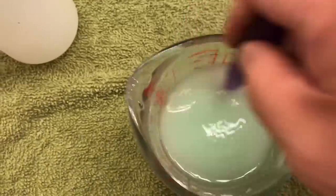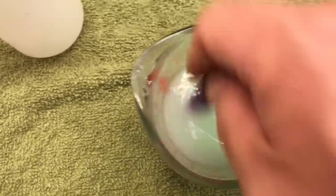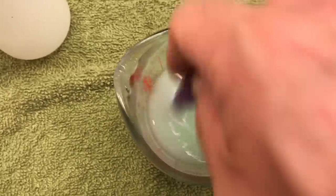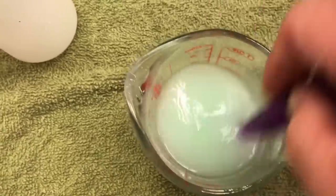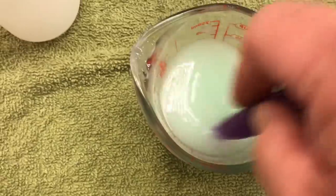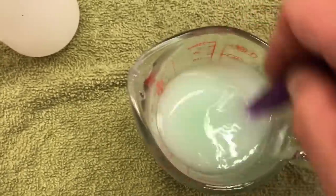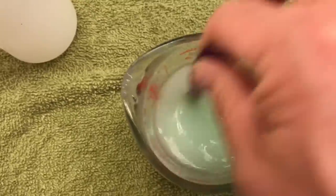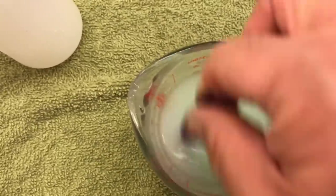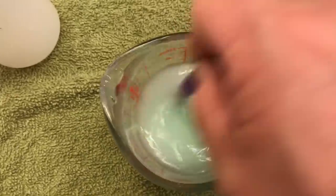I can smell the tea tree oil right now — I put just about the right amount in there. You don't want to go too crazy with it because your hands will smell like tea tree oil all day. Just keep mixing it up for about a minute — it does actually get a little more solid and thicker over time.